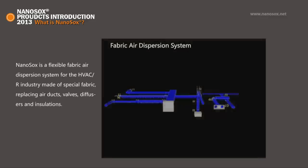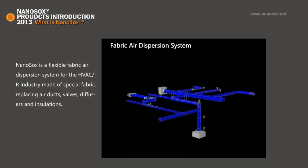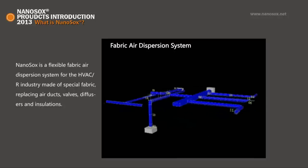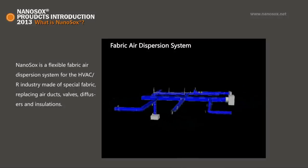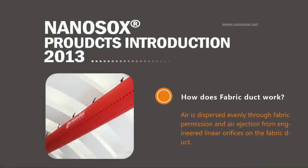What is Nano Socks? Nano Socks is a flexible air dispersion system for the HVAC industry, made of specialty fabric replacing air ducts, valves, diffusers, and insulations. Air is dispersed evenly through fabric permeation and air ejection from engineered linear orifices on the fabric duct.